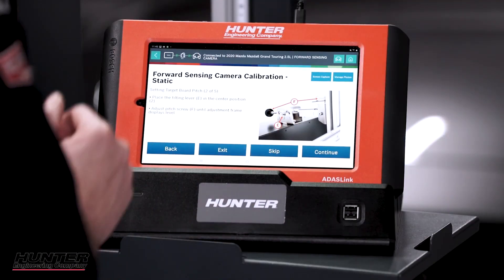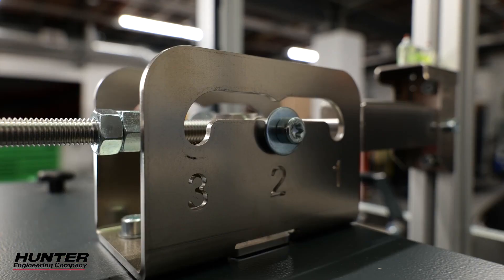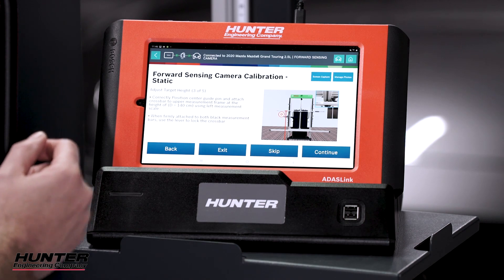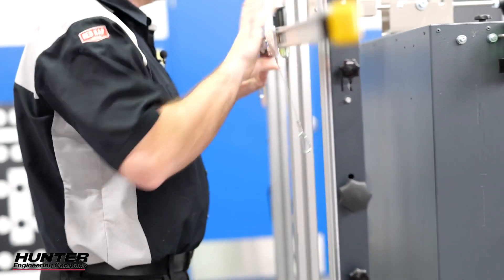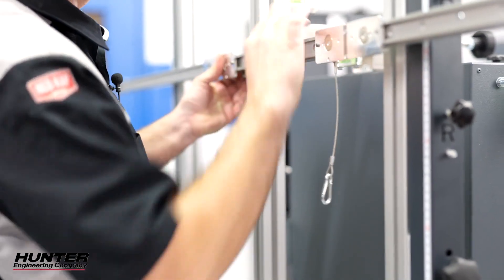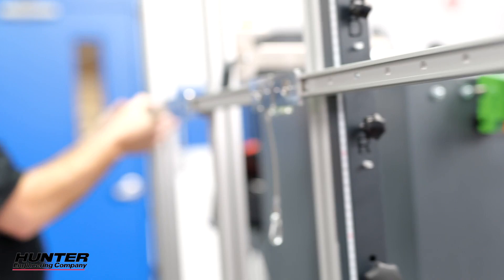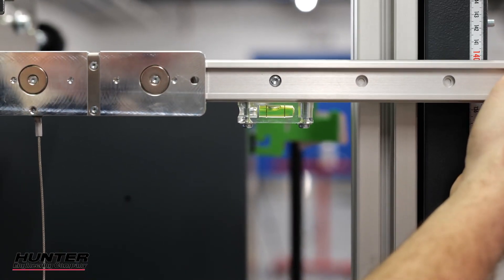We're in position, so let's press continue. It's going to ask us to lock the DAS 3000 into position. Now we're going to set our target pitch — position two. Check your bubble level and adjust as required to make sure that you're straight up and down. Now we're going to install our crossbar at a height of 140 centimeters and make sure that it is level. There is a bubble level on these. Your scale is on both sides of the DAS 3000 rack right at 140 — check for level, adjust and tweak as required.